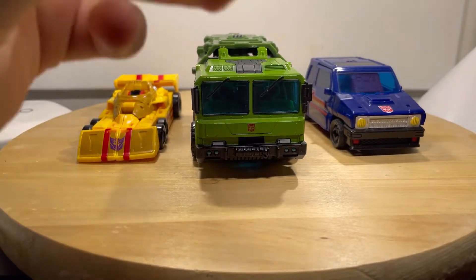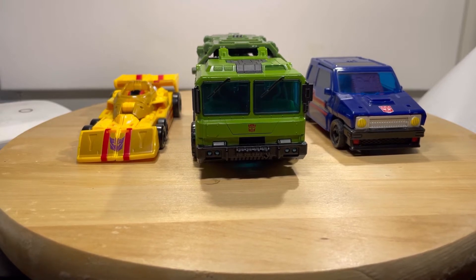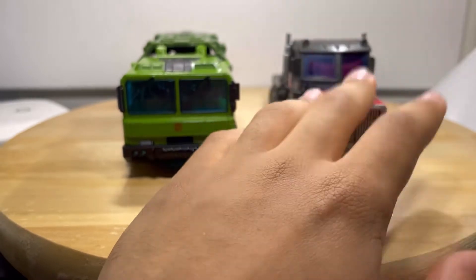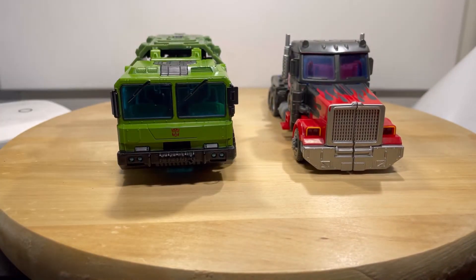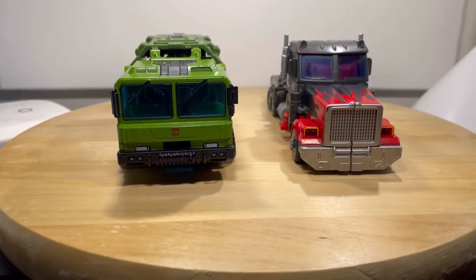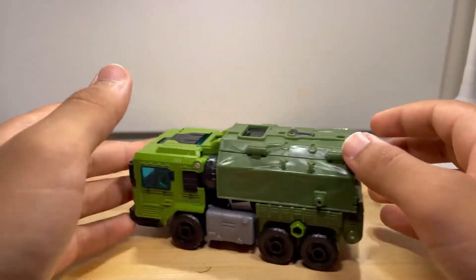For size comparisons: here is Bulkhead next to Drag Strip and Skids, both in their vehicle modes. Of course it doesn't scale well at all because they mostly scale well in their robot modes, not their vehicle modes. I'm kind of on the fence about whether this truck mode scales well with Bulkhead's vehicle mode — I think it does but I'm not sure, maybe I need to look at some images. I also forgot to say that he rolls really nicely.